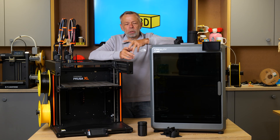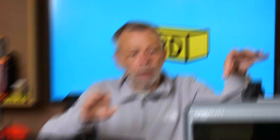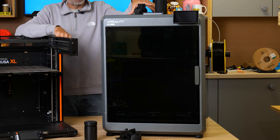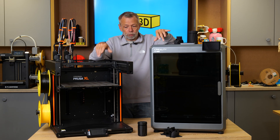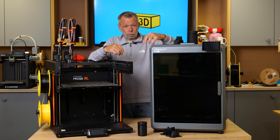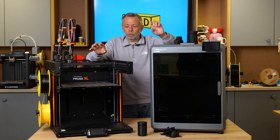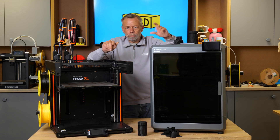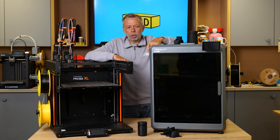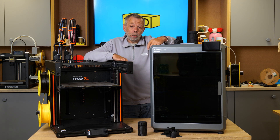Hi, I'm Steve from 1233D. Today we are revisiting the Prusa XL and the K2 Plus. We have reviewed both of these machines independently, so if you haven't seen either of those videos, we will leave a link to them in the description. We thought it would be beneficial to you guys to see the pros and cons to each, to let you make your own mind up which one would be best suited to your needs.